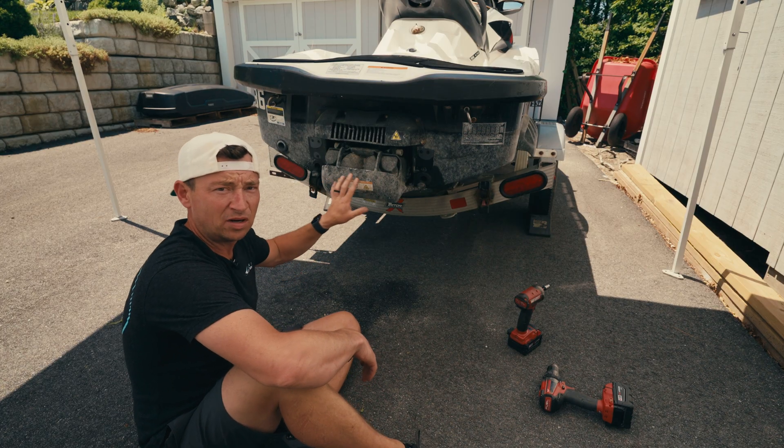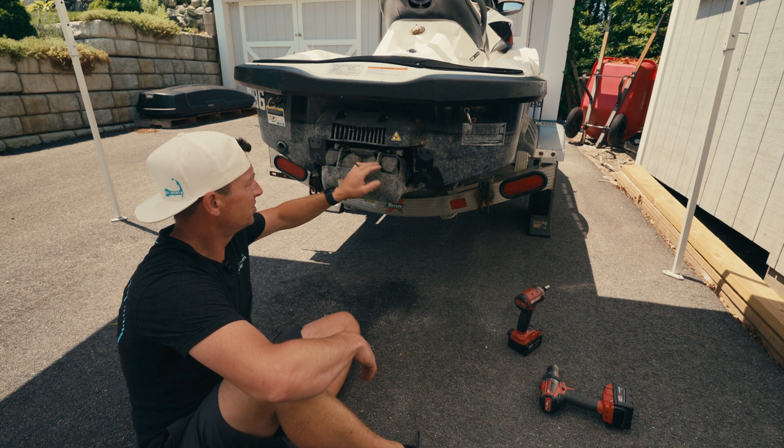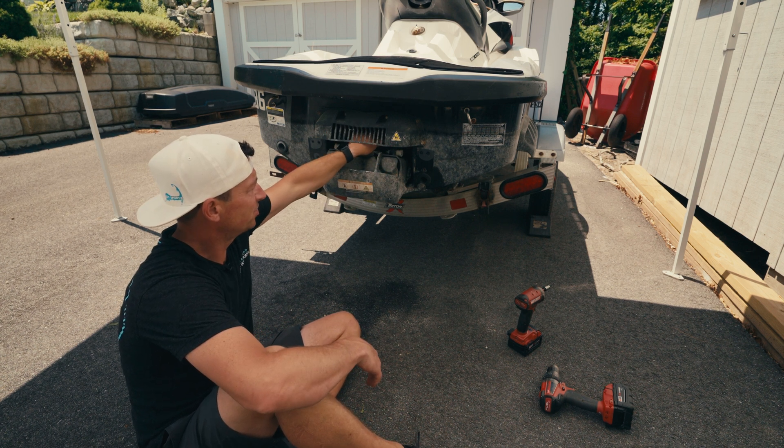Before we get at the IBR and pull this stuff off, I want to get this guard out of the way — it's just in your way when you're trying to get your arms in there.